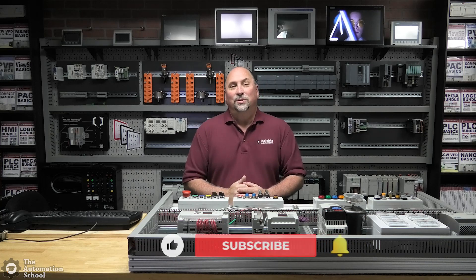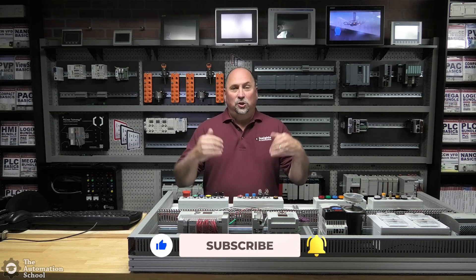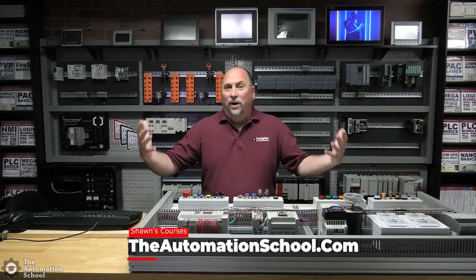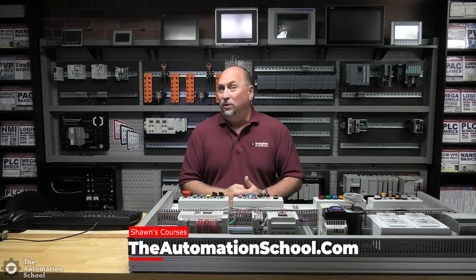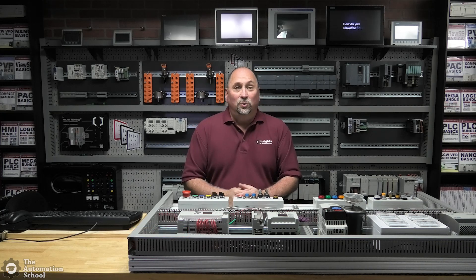Hey everybody, Sean Tierney, your instructor here at the Automation School. In this episode of What's New in School, I'm going to give you a little tour and update about Studio A. That's where I film most of the newer lessons you'll see in 2021 at the school and beyond.